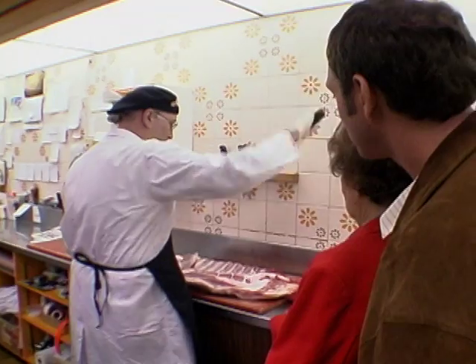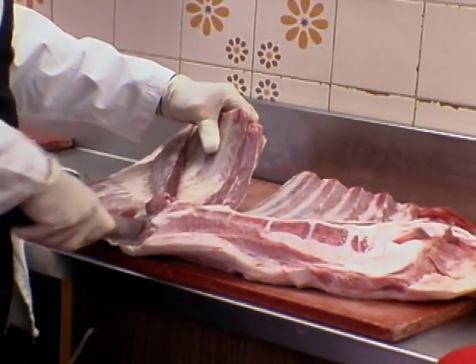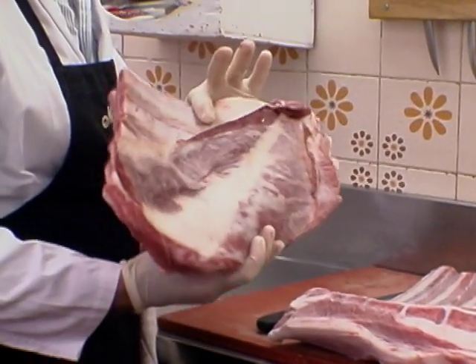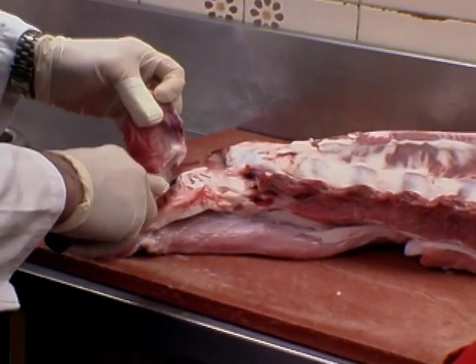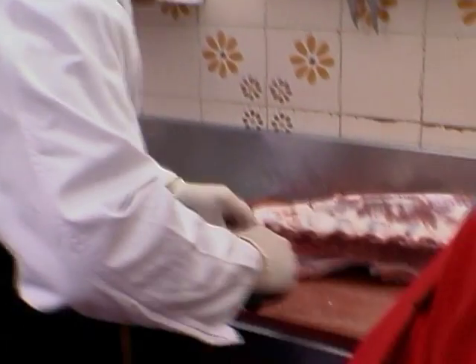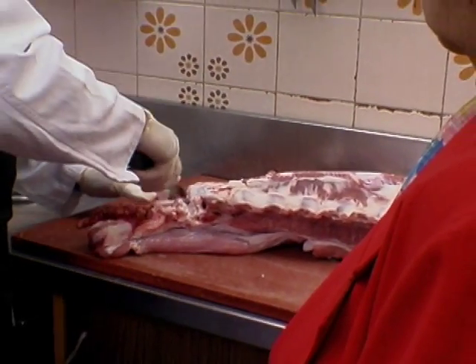Veal brisket. So what we're gonna do is we're gonna separate it. What part of the animal is the brisket? The brisket is from the breast of the veal. Veals have a breast? Oh yes. I thought only chicken had breasts. Every animal has a breast. Most people don't realize in this type of cooking, it's more tasty and more tender when the bones are left in and the fat is on.